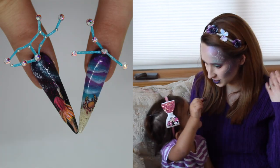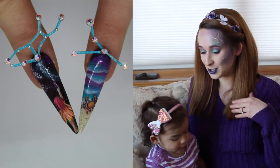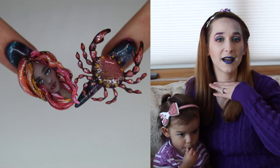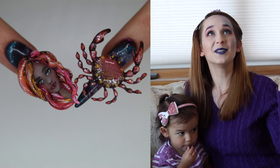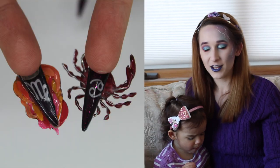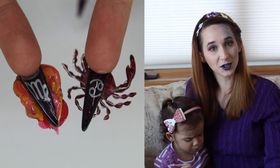The theme of this challenge is star-crossed. We were to do one hand inspired by our zodiac sign — for me that's Cancer — and the other hand inspired by a compatible sign, which I chose to do Virgo, which happens to be my husband's sign. So shockingly enough, we are astrologically compatible!